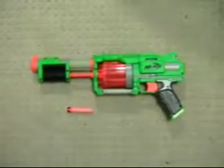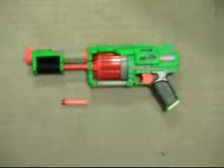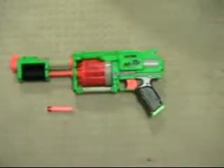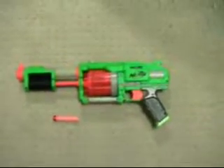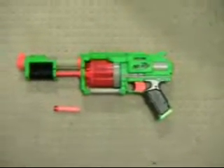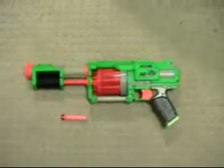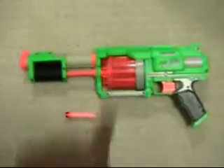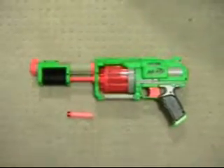So here it is, the Nerf Fury Fire. As you can see, this Nerf gun looks somewhat similar to a previous Nerf gun that I went ahead and modded, and that gun would have been the Nerf Maverick. You can see that it retains its revolver-style cylinder in the middle, but a few things have changed.